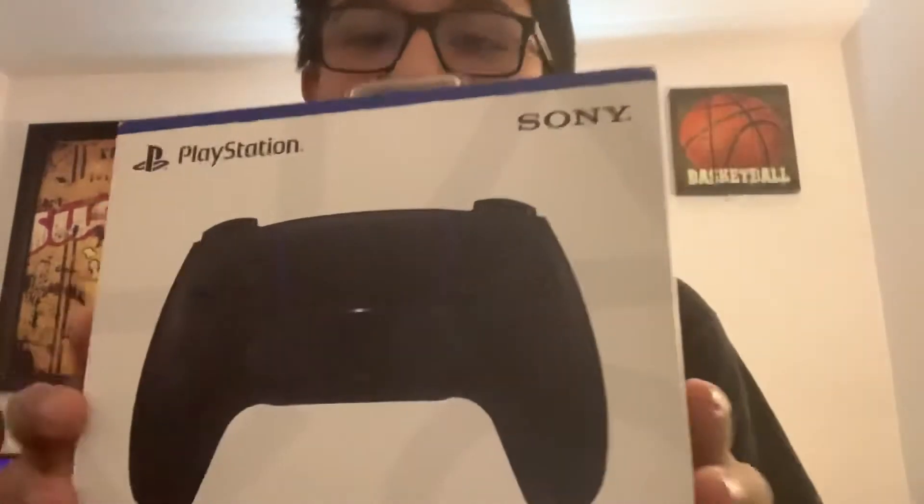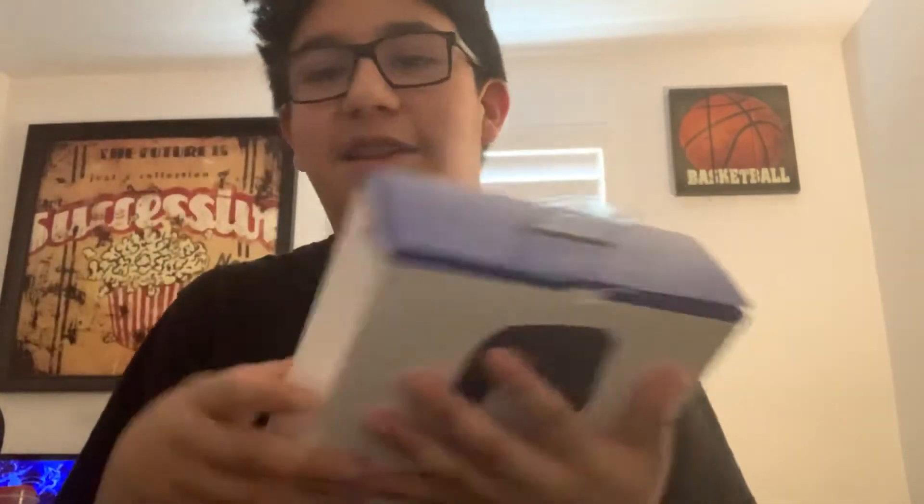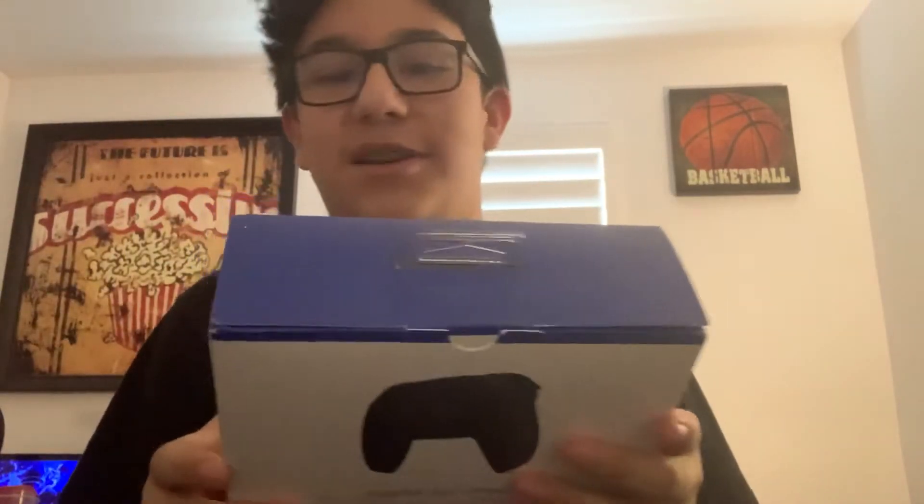I just kind of want to unbox it. Anyways, here it is. It's pretty cool. I really like how the box feels — I don't know why, but I always just like how the boxes feel. I'm really weird.